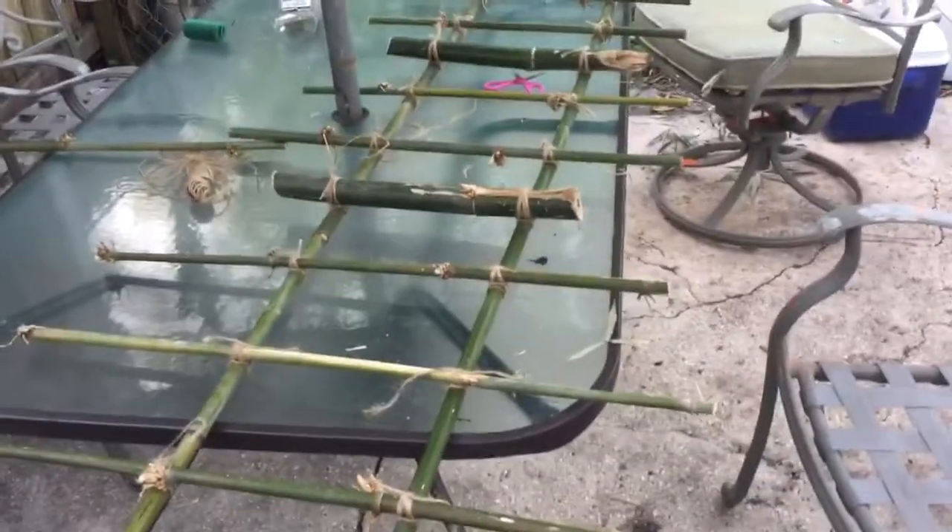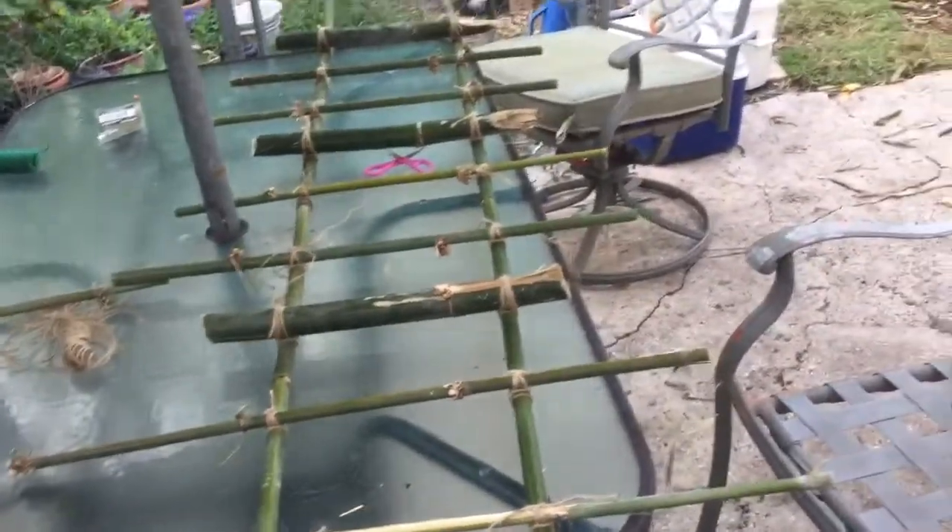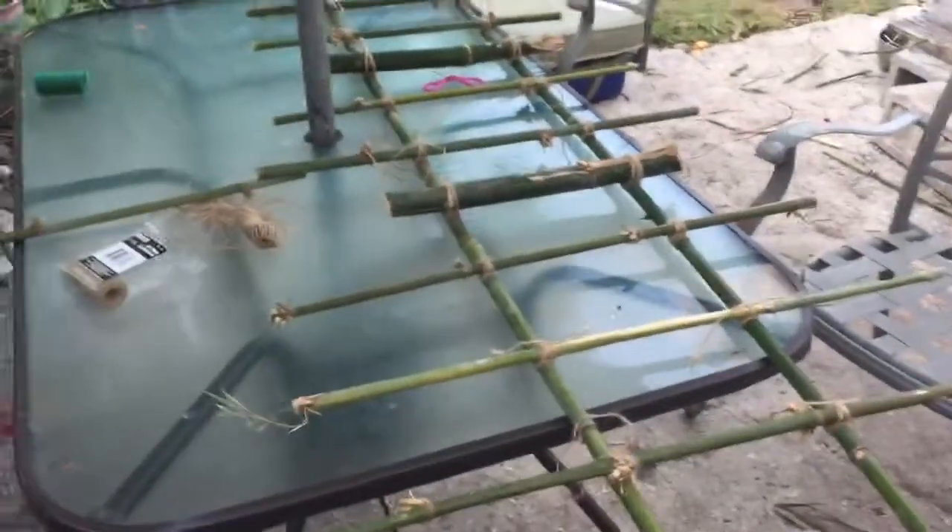I would like to show you today a trellis that my wife made from bamboo and twine. The twine was from the dollar store — let me guess how much the twine costs — a dollar. Can you tell us what is the purpose for this trellis?